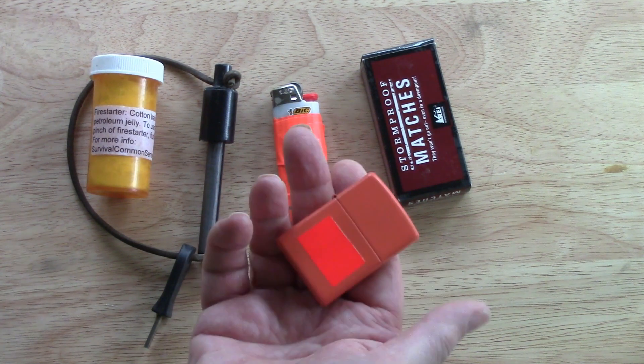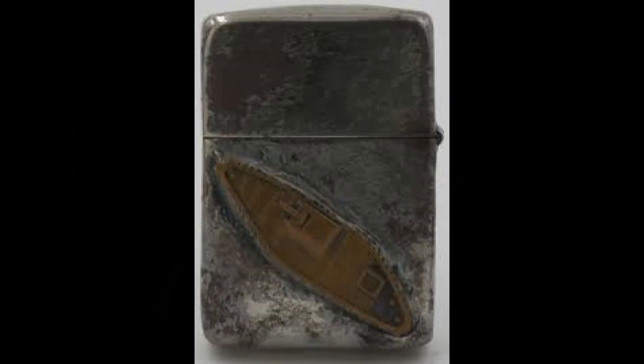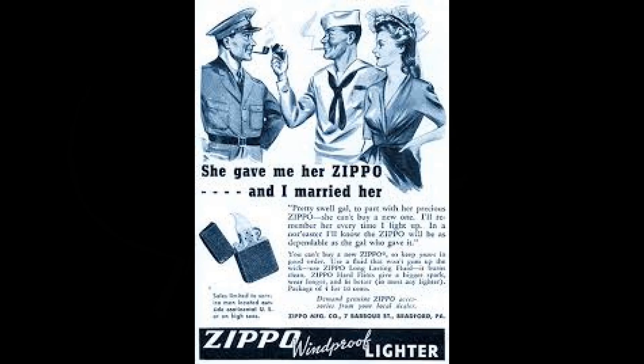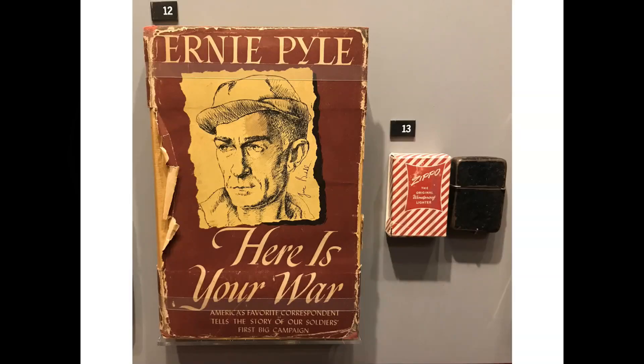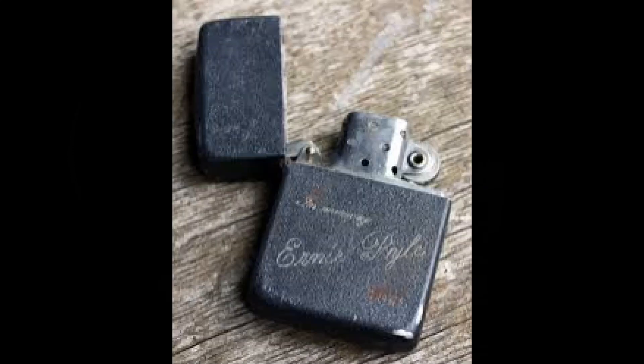We're going to talk about it today and why it should be part of your fire-making kit. The first Zippo was sold in 1933. The biggest change came during World War II when the Zippo dedicated its entire production to the US military. Millions of service members relied on their Zippo because they were very effective. My dad came home from the war with a heavy smoking habit and a Zippo. He still carried a Zippo even when he quit smoking. The reliability service members depended upon is still there.